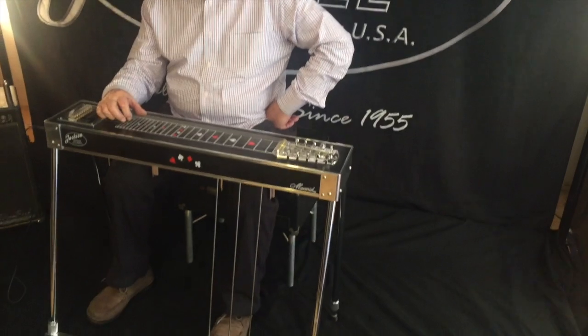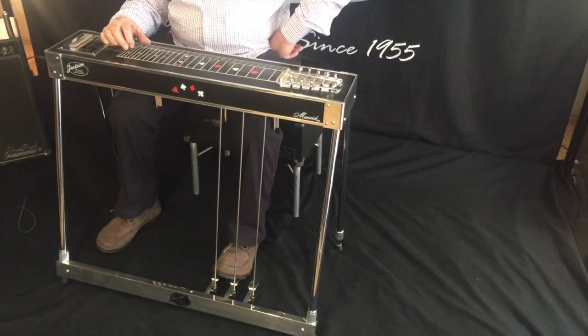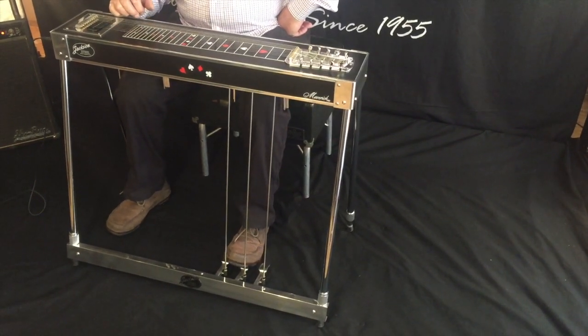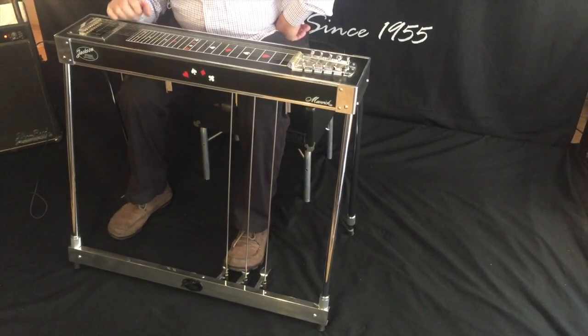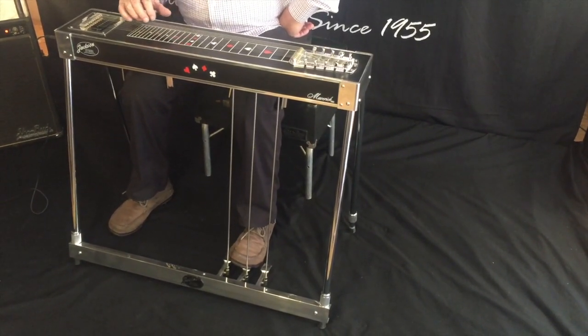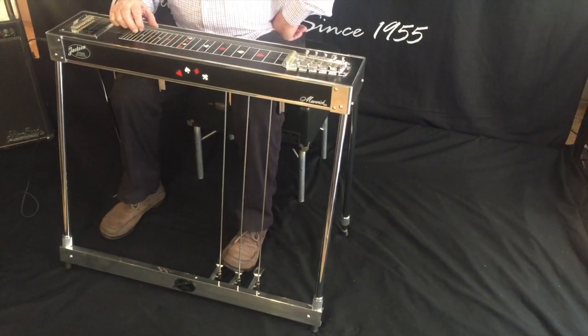we're raising the G-sharp to A and the E to F-sharp. Right here on the E going up to F-sharp, that's the E going down a half. And I'm going to hold that E going down a half.